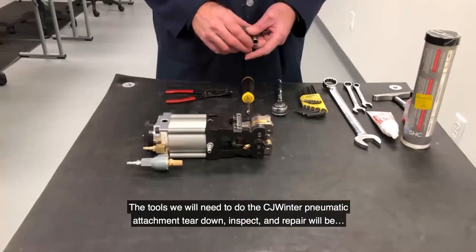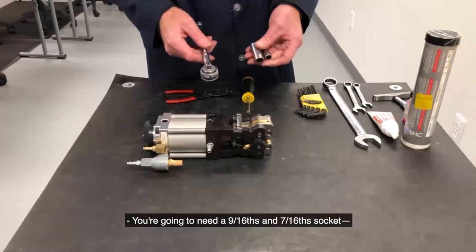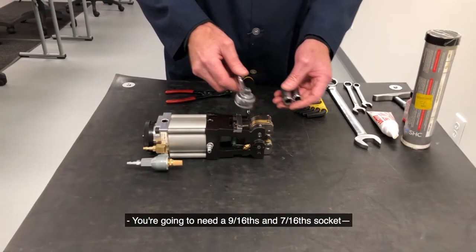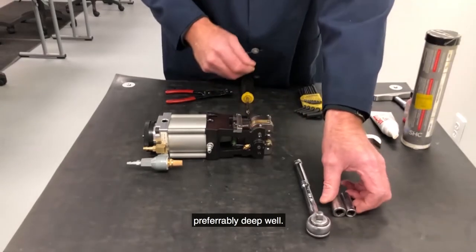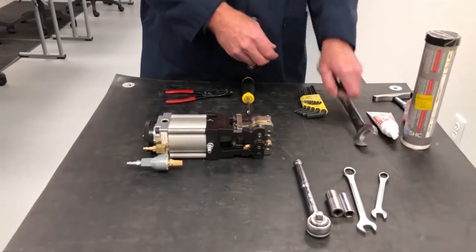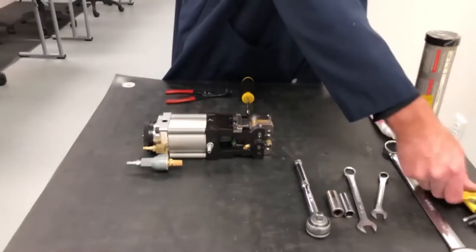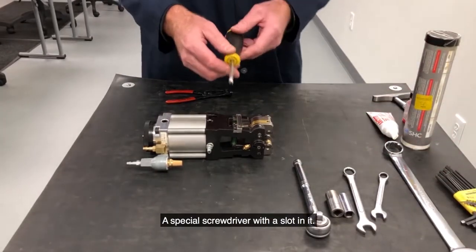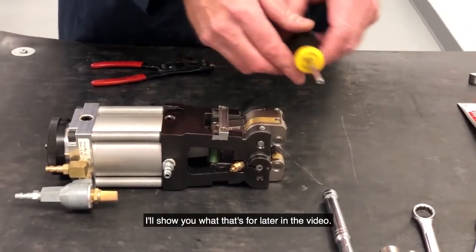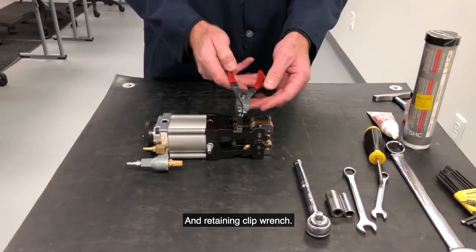The tools we will need to do the CJ Winter pneumatic attachment teardown, inspect, and repair will be: a 9/16ths and 7/16ths socket, preferably deep well, same size wrenches will be handy, a 1-inch wrench, Allen wrenches, a special screwdriver with a slot in it — I'll show you what that's for later in the video — and retaining clip wrench.